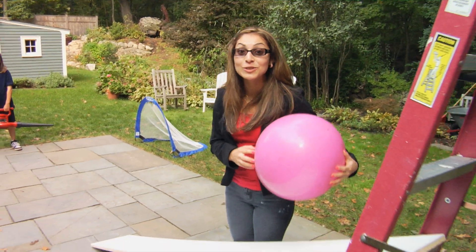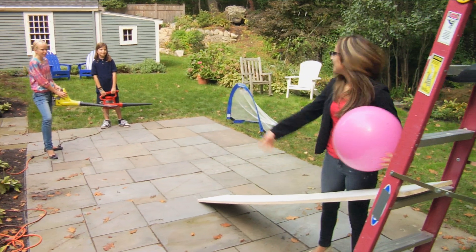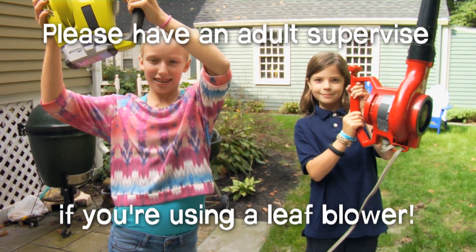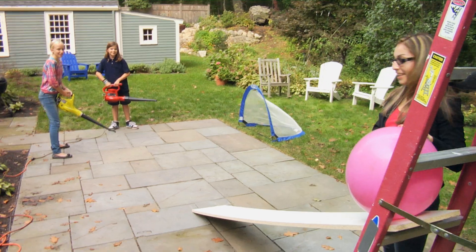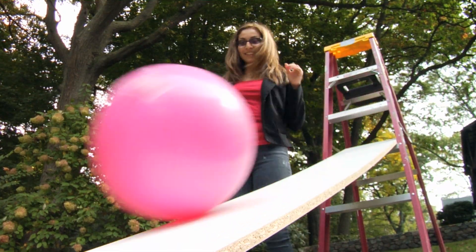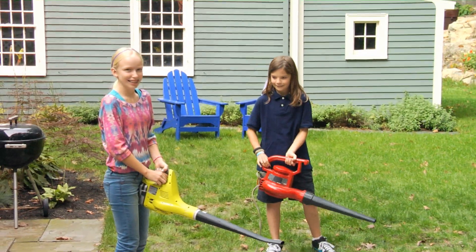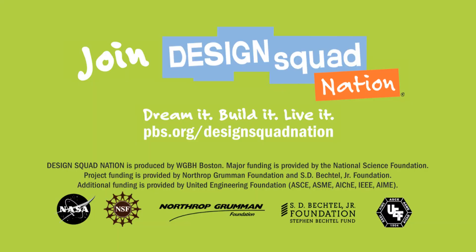Now we're going to change the direction of a rolling ball. But this time, the invisible force is a stream of air coming from these leaf blowers. Make sure you get an adult's permission before you use a leaf blower. For directions on how to make this and to see lots more activities related to NASA's missions, visit the Design Squad website.